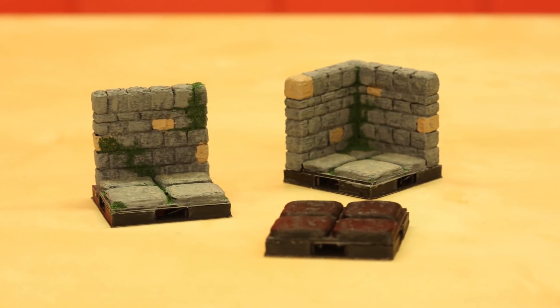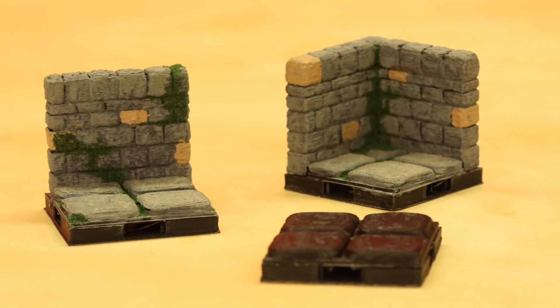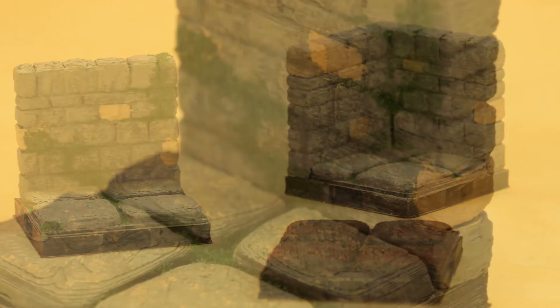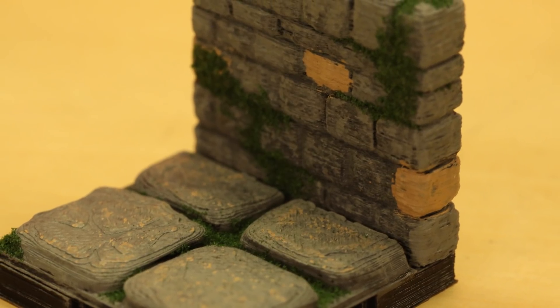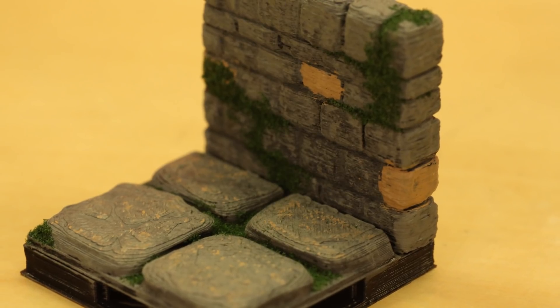I've specifically chosen the OpenForge tile system by Masterwork Tools because it really emulates the Dwarven Forge system that is really just too expensive for me, and quite honestly too expensive for a lot of people. So this route actually saves you quite a bit of money in the long run with just that initial purchase of a 3D printer.